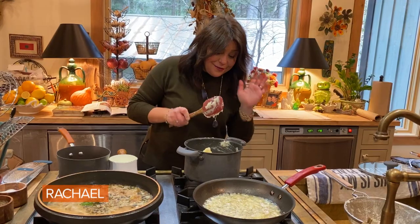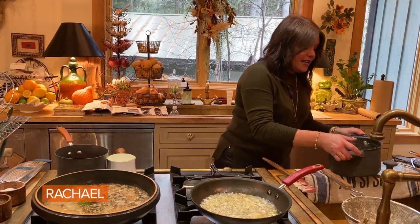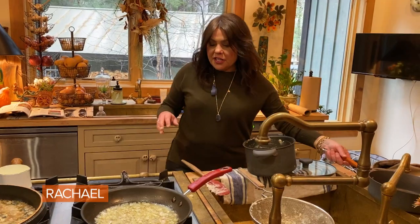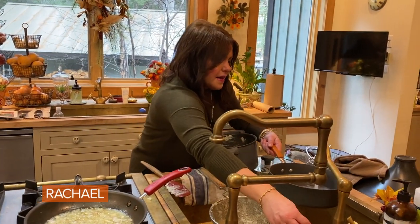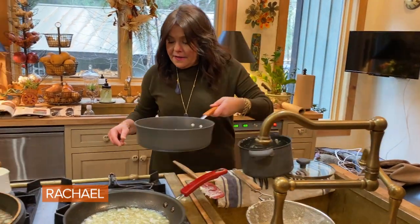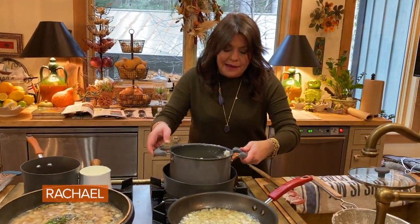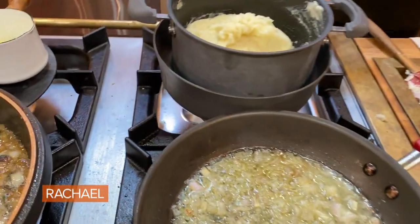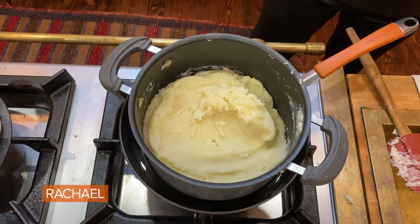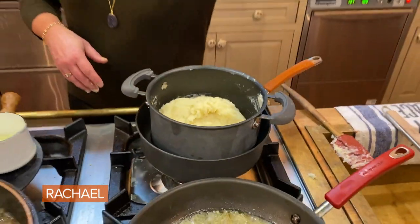Here's the really cool part. If you want to keep these perfect literally all day or for several hours, you just need a pan that's slightly larger than the pot you're going to hold the potatoes in. You make a bain-marie — basically a hot tub — and you leave it over the lowest of low heats. Put a lid on it, and this will sit for hours and be absolutely perfect. I promise.